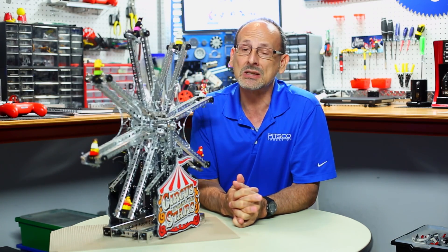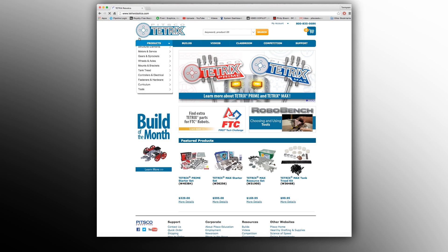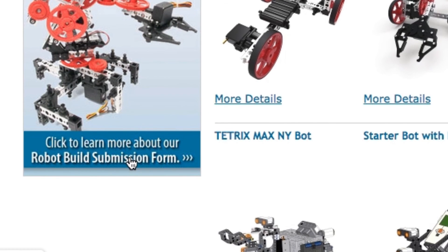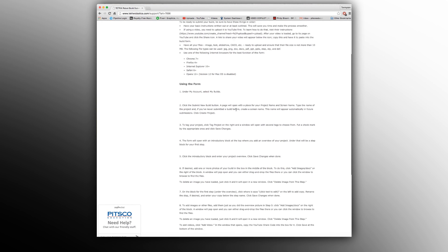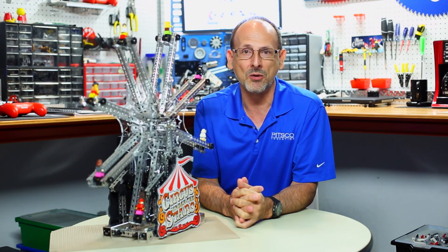But if you've got something fun like this that you'd like to share with us, we'd love to see it. Please go to tetrixrobotics.com, click on the build section, and there is in that build section a submission form for your build. We'd love to see what you're building out there and some of the fun things, either robotic or maybe just something that's a little bit interactive and for something special. So submit those and share that with the world.